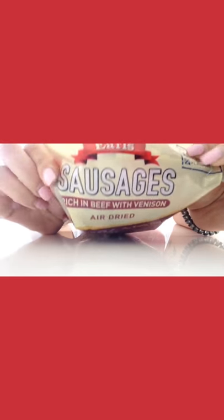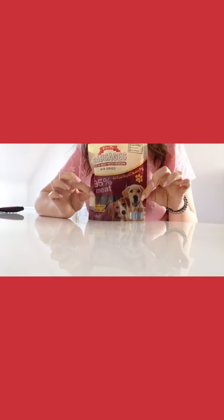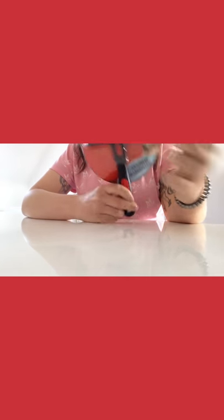And then we have these sausages, so she'll have those for a treat — perfect for dogs. And then we have this — I have invested in this undercoat rake, so we'll put that in there. I don't know how excited she's gonna be about that, but hey, it's needed. And lastly, to pad it out, we have loads of these.